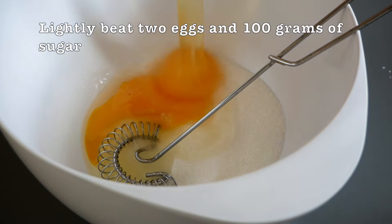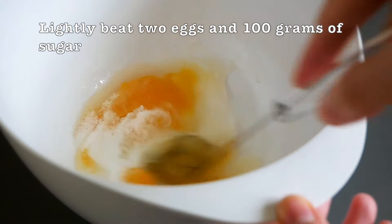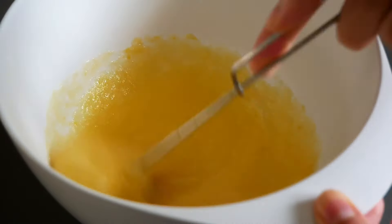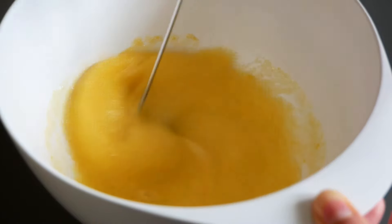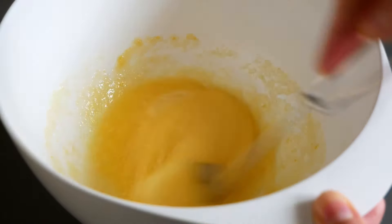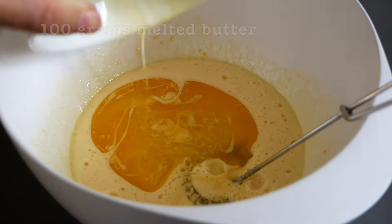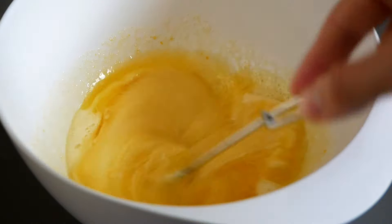In a bowl, just beat two eggs with 100 grams of sugar, very lightly. For all the imperial measurements you can check below the video. Add in 100 grams of salted melted butter — if you can find salted, it's really the best.